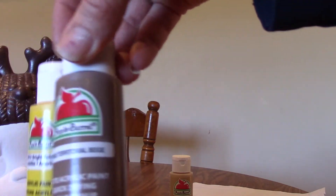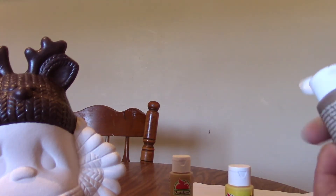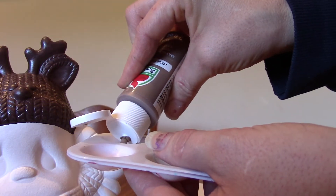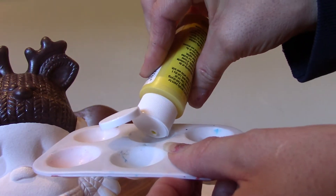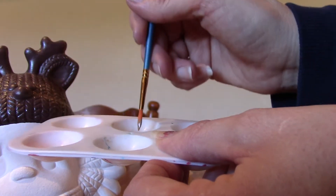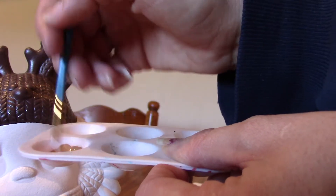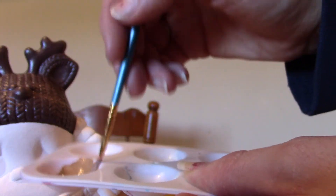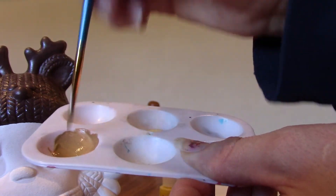I choose to use these two colors but you can use whatever colors you may wish and mix them together. I like to put them in the tray in two separate bins, and then take the colors into an empty bin and mix them together to get the desired yellowish brown, the brighter brown that you're looking for. Once you get that done, you can start to brush.